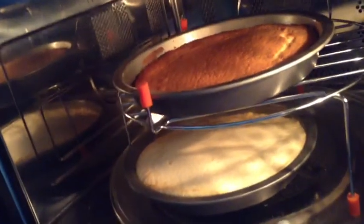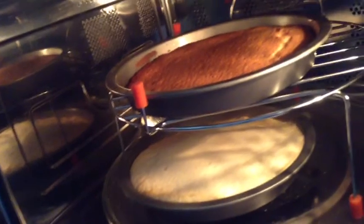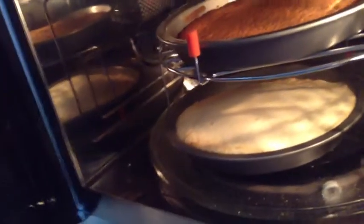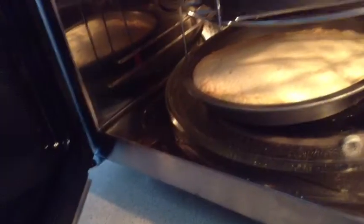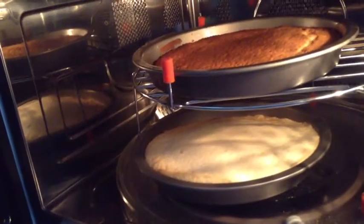As you can see, I've done a 2-level cooking and the top one is obviously brown, and the underneath one is not.